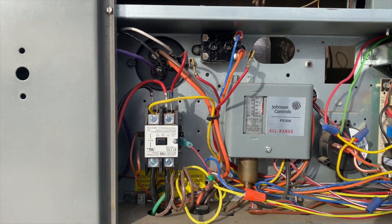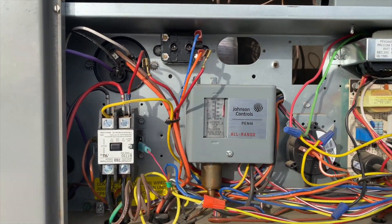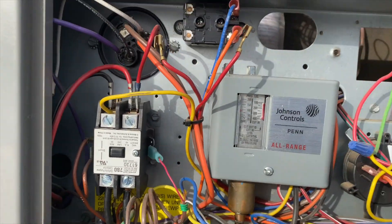We want to verify that first, so I'm going to jump R to G to energize this and make sure that closes. I heard the click.